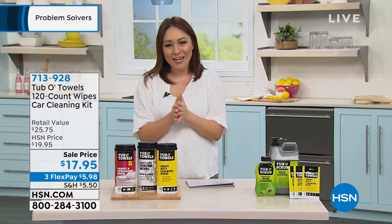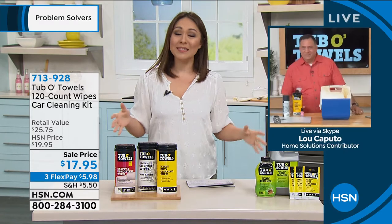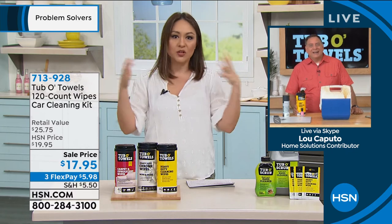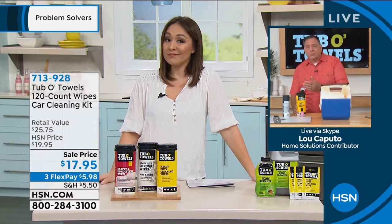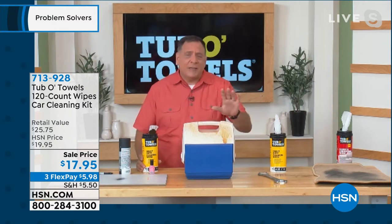Let's see this really in action with Lou Caputo, who is joining me today. This is an amazing three-pack, because we're talking car, but really start using your imagination on any spot you want to use this — in the house, outdoors, anywhere. You've got everything covered: you've got your general purpose, which will do just about anything from paints to caulks to nail polish, and I'll show you that in a second.